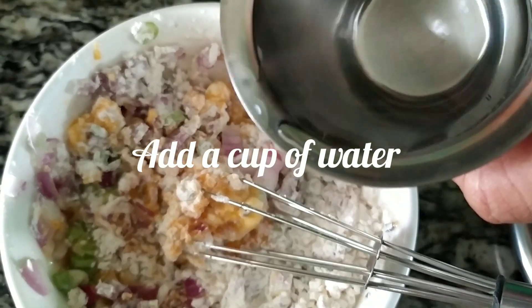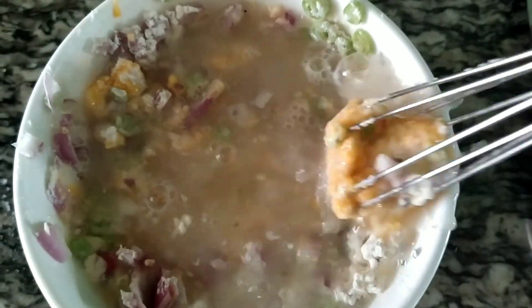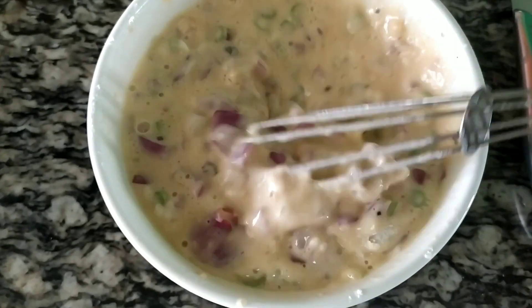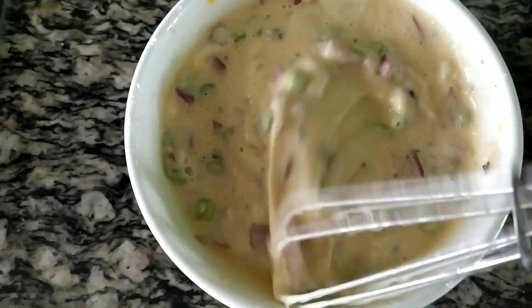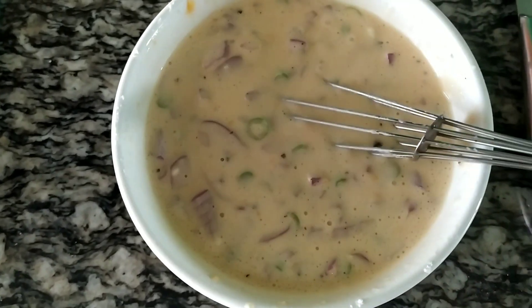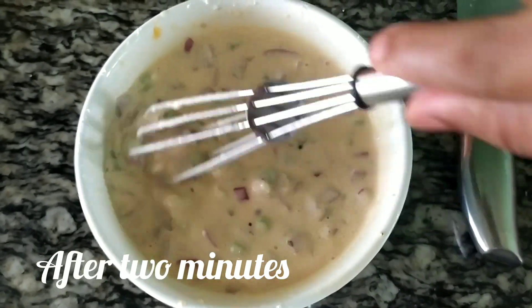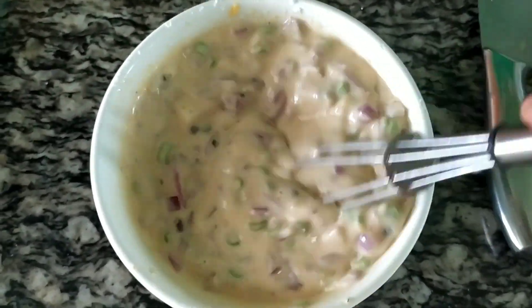Put the egg into the egg mixture and mix it. You cut the vegetables. So we will mix it. Cut the vegetables. It's been cut — about 2 minutes. I will cut it to the right consistency.